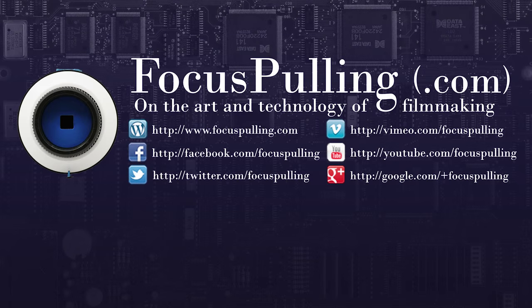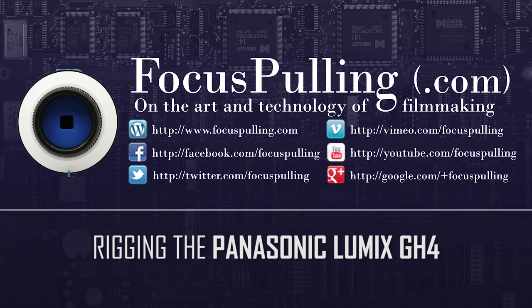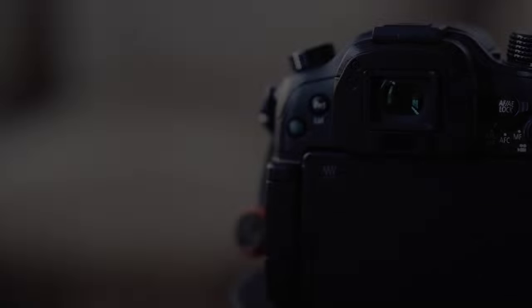This is a long-form video designed to help you build a rig around the Panasonic GH4. We'll talk about lenses, viewfinders, mounting options, and audio, trying to find the most affordable way to rig it up to the highest technical standards.